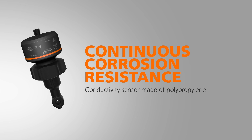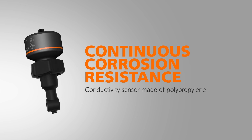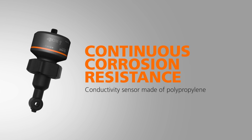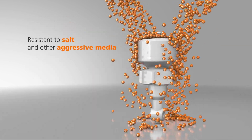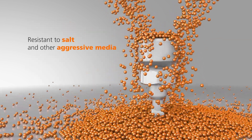Let's begin with the LDL 400. The polypropylene version of the tried and tested LDL inductive conductivity sensor is resistant to salty ambient air and other aggressive media.